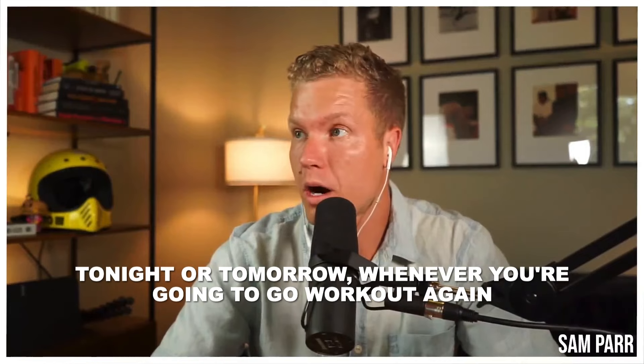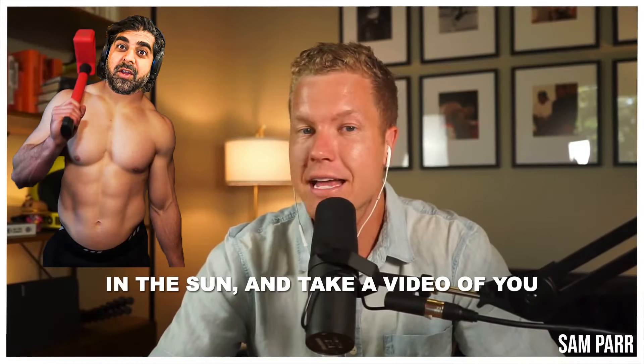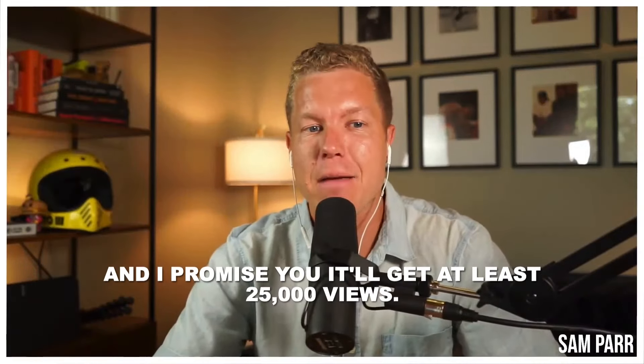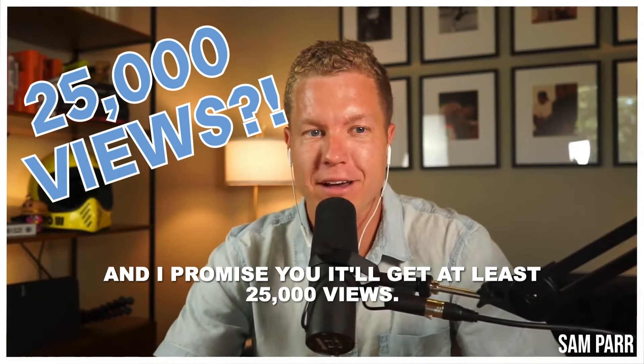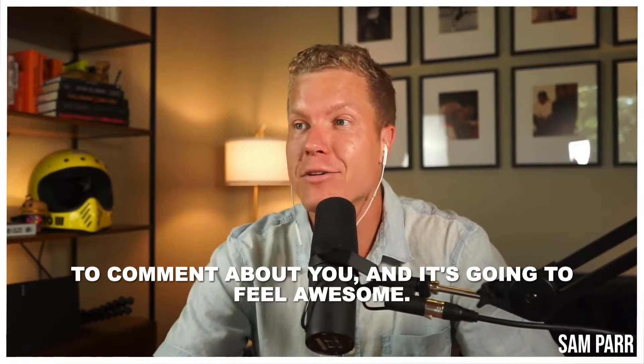Do me a favor — tonight or tomorrow when you go work out, do it shirtless, do it outside in the sun, take a video of yourself doing this, and post it on Twitter. I promise you it'll get at least 25,000 views. People are going to comment on you and it's going to feel awesome.